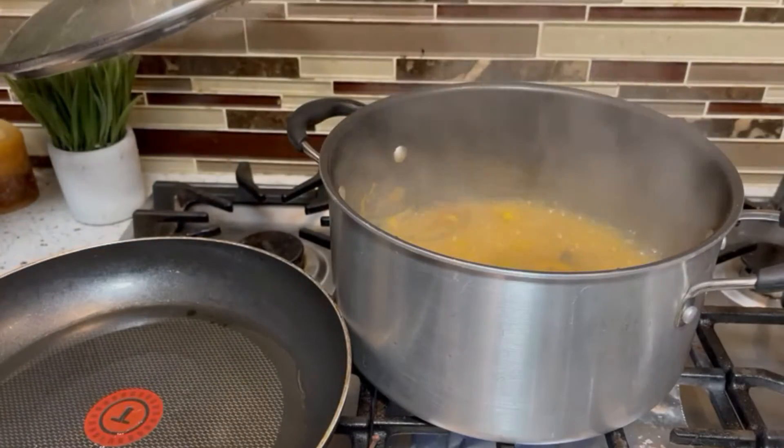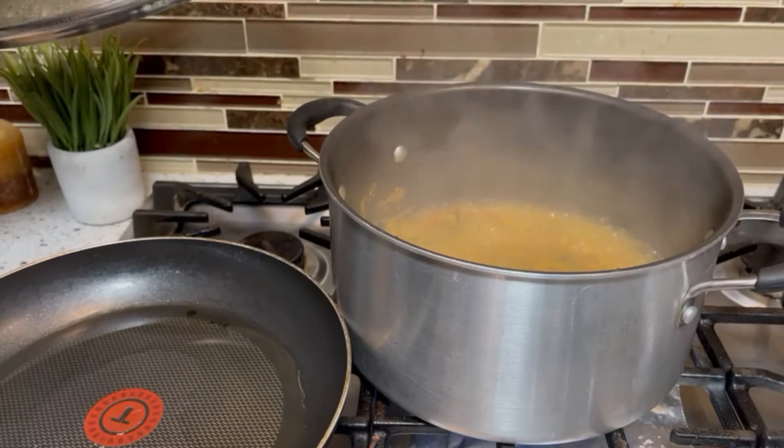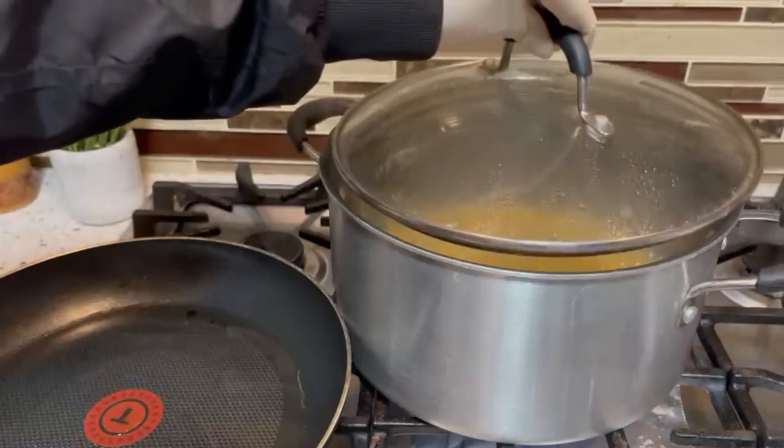As you can see, the water in the pot has almost absorbed. In 2-3 minutes it will be fully done. Now I will add to the pot.